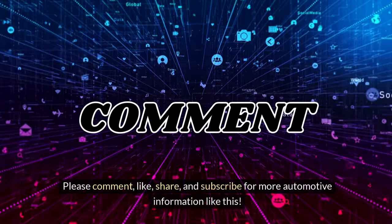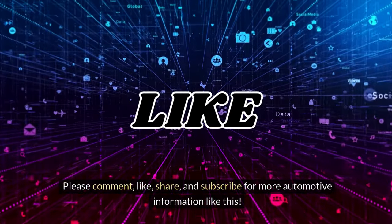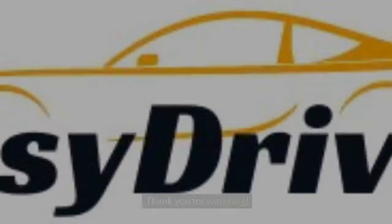Please comment, like, share, and subscribe for more automotive information like this. Thank you for watching.